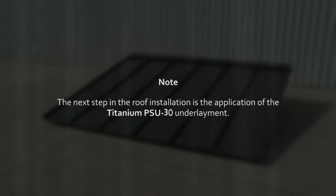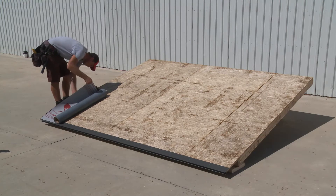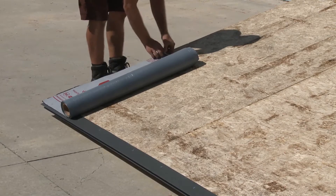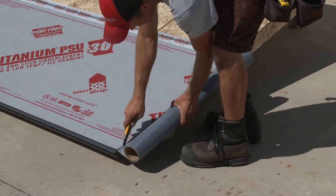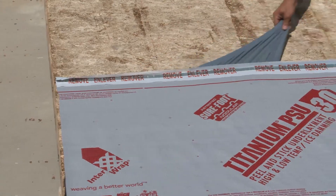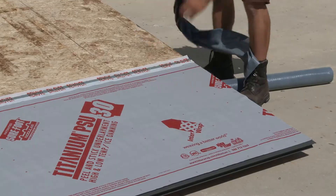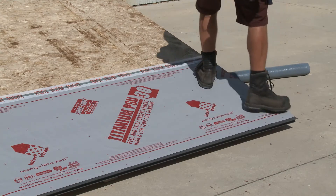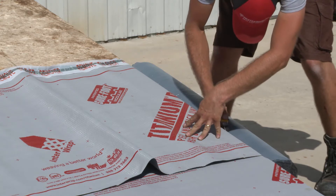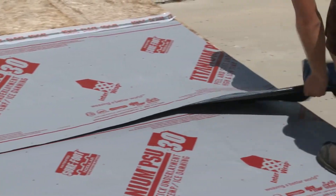The next step in the roof installation is the application of the titanium PSU-30 underlayment. Place the underlayment onto the roof so that it is flush with the roof edge and overlaps the drip edge flashing. Adhere the upper corner of the underlayment to the roof, then unroll and cut to the desired length. Then remove the adhesive backing as you apply it to the substrate, carefully smoothing it down evenly as you proceed. You may walk around on the underlayment to be sure its adhesive backing is sticking properly to the substrate. Repeat the process with each required underlayment sheet, ensuring that each overlaps on the line indicated on the sheet below and that the overlap strip backing is removed to complete the seal.